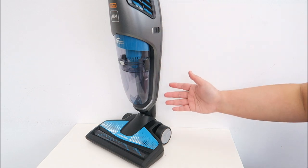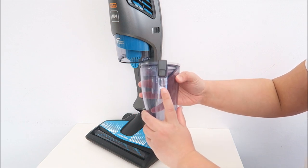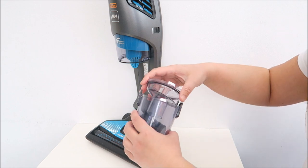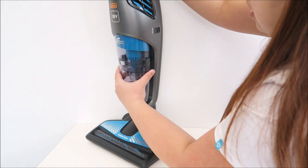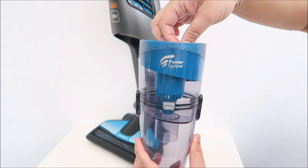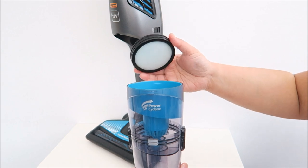Now let's take a look at the canister. To remove the dirt, simply press these two buttons on the side to remove it. There's a max line — when it reaches max, it's time to discard the rubbish. Remove this section and chuck whatever dirt is inside. They suggest you wash your filter every month. Press the filter button, pull it out, and this is the washable filter. You have to let it dry before putting it back in — I'd say about 24 hours to dry.